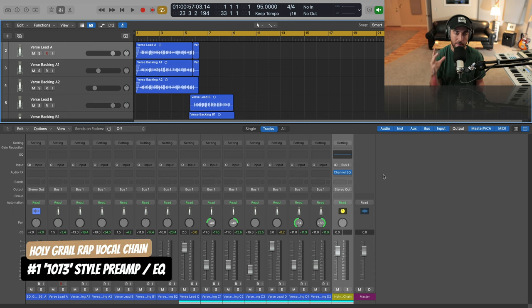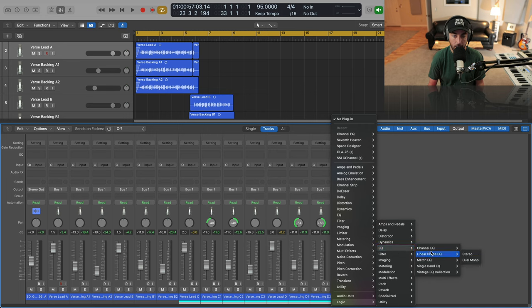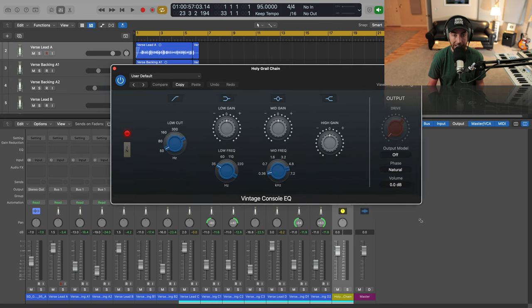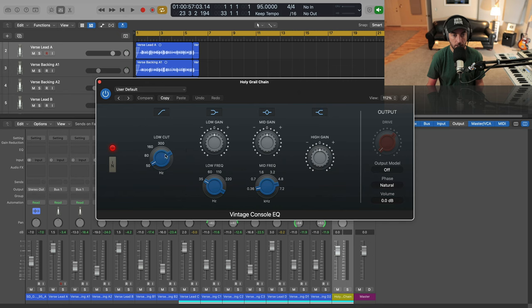All right, so what are the hardware pieces of this holy grail rap vocal chain? Number one, we need a 1073 preamp and EQ combo, something in that style. Lucky for us, in Logic there is a stock EQ plugin that replicates that exact piece of hardware. It is in the Vintage EQ Collection and it's called the Vintage Console EQ. If we open this up, it actually even looks like a 1073. It has an output drive section which is going to replicate some of the saturation and character you're hearing in a lot of those voices.